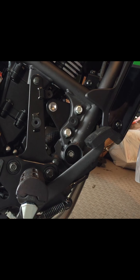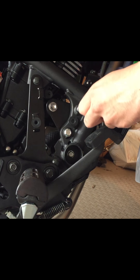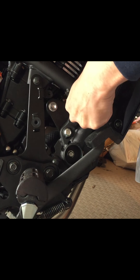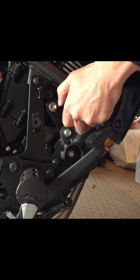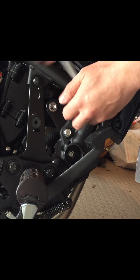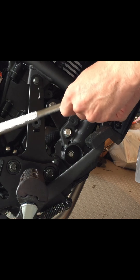The next thing is to remove this bolt right here. This is the bolt that connects to the middle piece of the crash bar. This bolt becomes obsolete once you replace it with the bolt that comes with the crash bars.